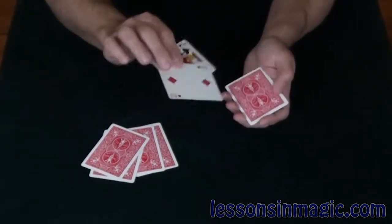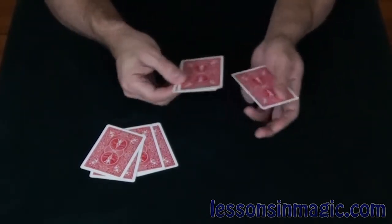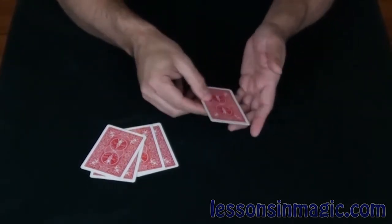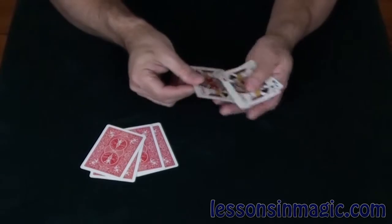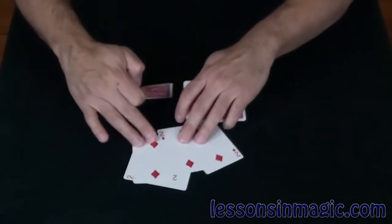Jack, two, jack, two. Four cards on the table, four cards in my hands, and if I snap my fingers this time the four cards in my hands become the four jacks. And on the table are the four twos.